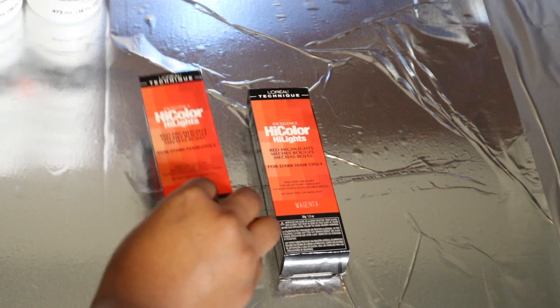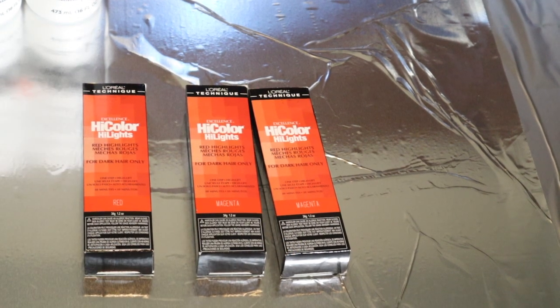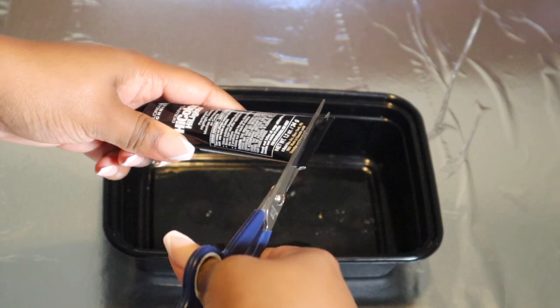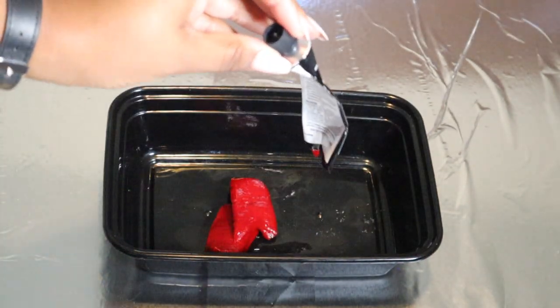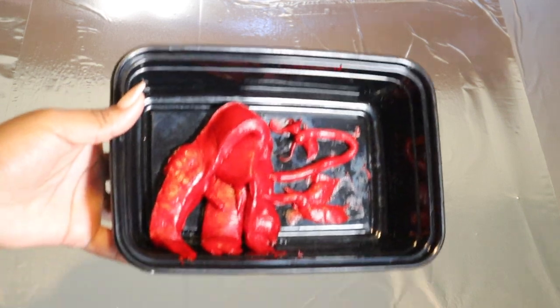I bought in total six boxes of hair dye: four magentas and two reds. It's going to be one box of red per every two boxes of magenta. The easiest way, instead of trying to squeeze the product out of the tube, is to just take your scissors and cut the bottom off, because it'll be easier to get the product out that way versus squeezing — you'll be saving more product.